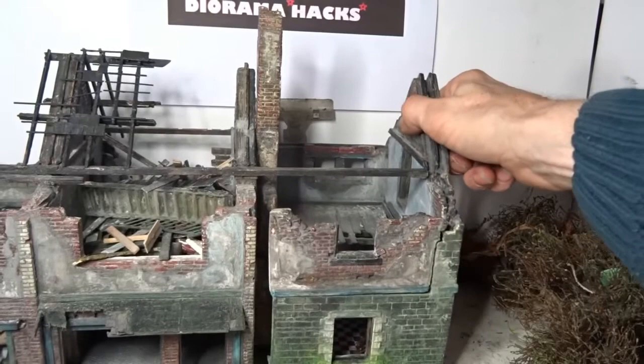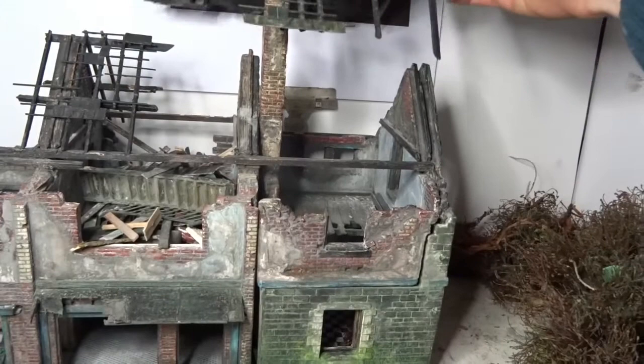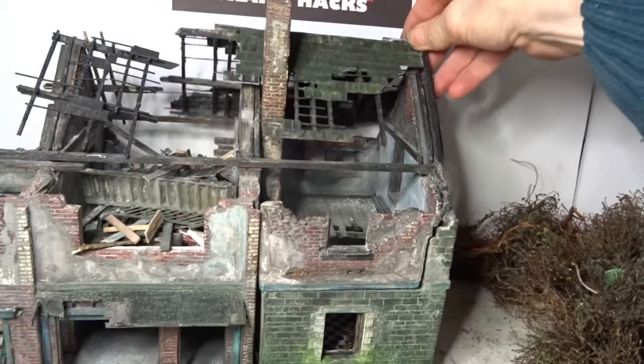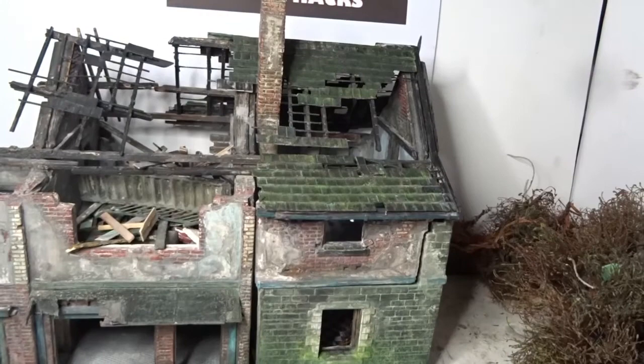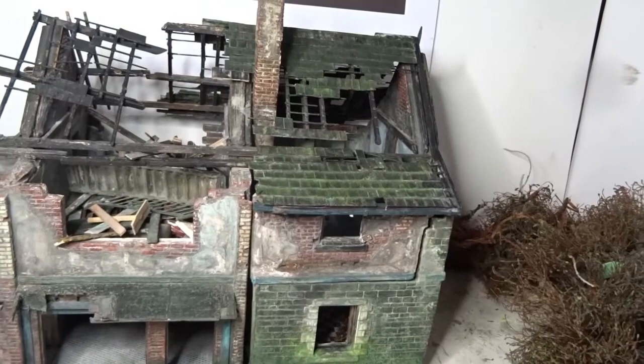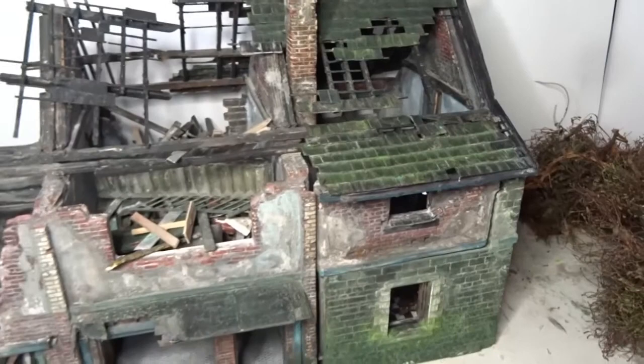Top tip: don't build your buildings on the diorama base — construct them off the base. Then you can do all sorts to them if you have any ideas later on, like wanting to make it multi-pose, and you end up having to take most of the walls down and rebuild them. Afterthoughts like wanting to stick a figure in a corner or hang a lamp become a thousand times more difficult when it's stuck on a great big board.